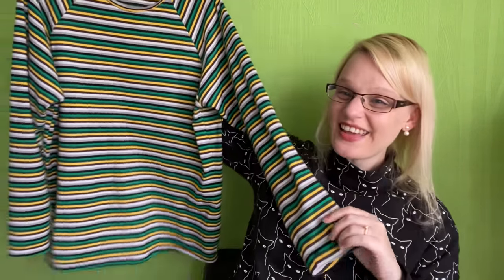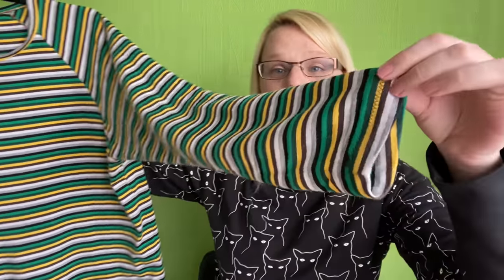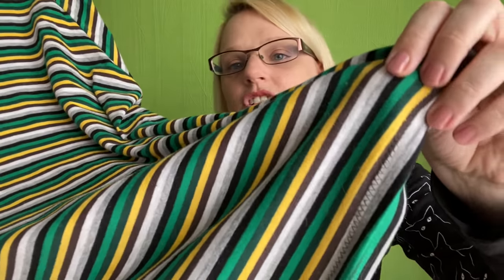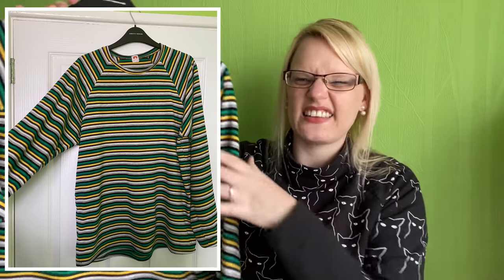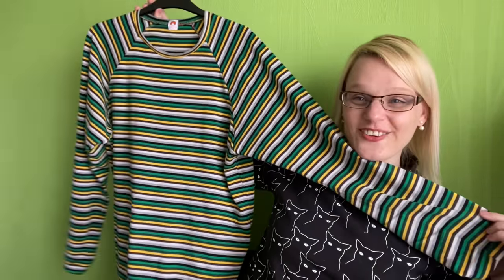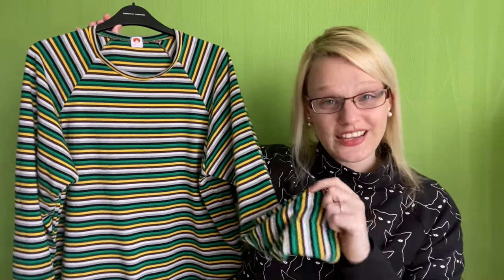I finished off the cuffs and hem with a zigzag stitch. It fits him really nicely and he was very happy with it - he didn't feel comfortable modeling it on camera, but you can see it all here and he has been using it loads.